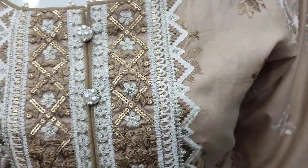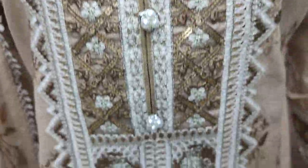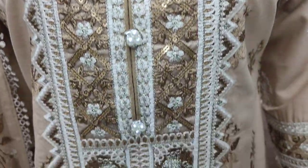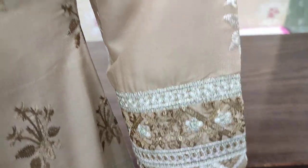The embedded front is with width sequence stitching. These are embedded sleeves.